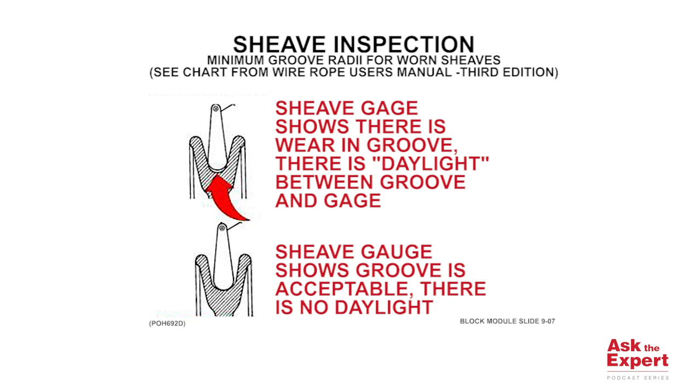Once the groove is worn close to the nominal size of the wire rope, it creates a pinching effect that can cause fatigue stresses on the strands. This can significantly speed up the fatigue wear on the wire rope and shorten its life much faster than normal.